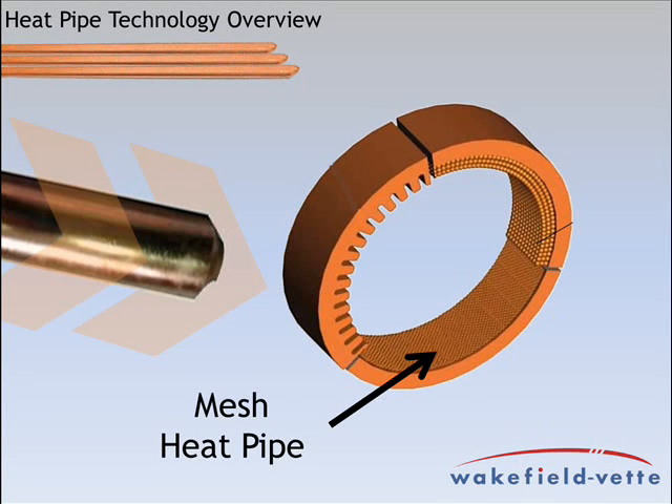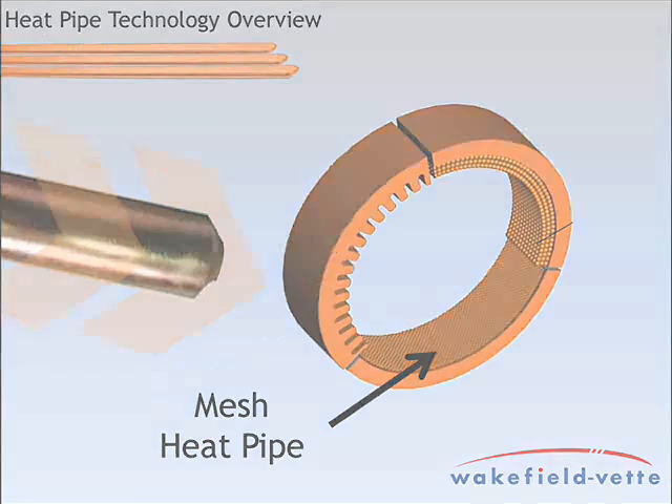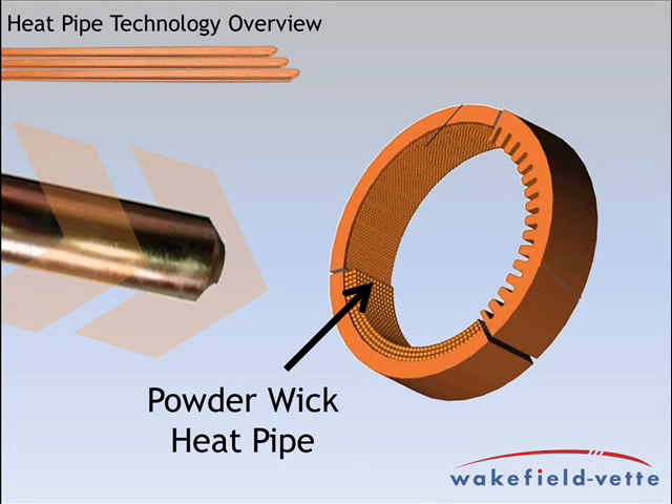A mesh heat pipe is a smooth walled copper tube with a woven copper mesh installed along the interior of the pipe. The mesh is designed to remain in contact with the walls of the pipe in areas where the pipe may be bent or flattened. Mesh pipes can be used in horizontal and 30 degree out of horizontal orientations. A powder wick heat pipe can also be known as a sintered heat pipe.